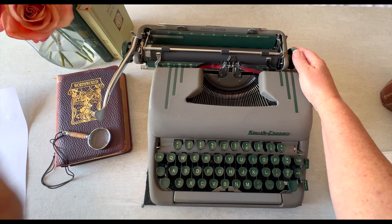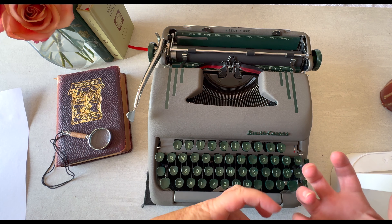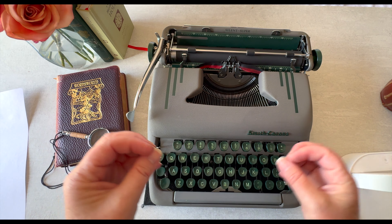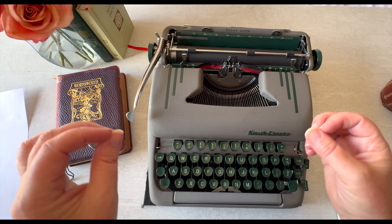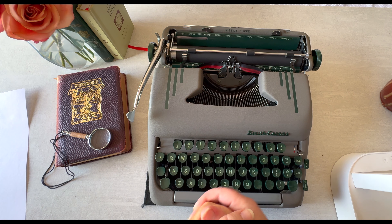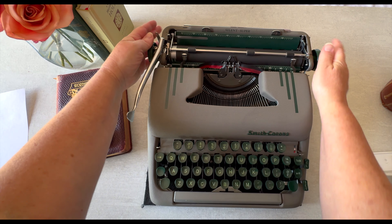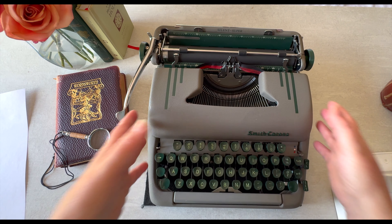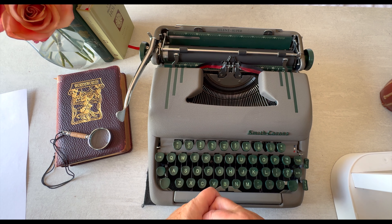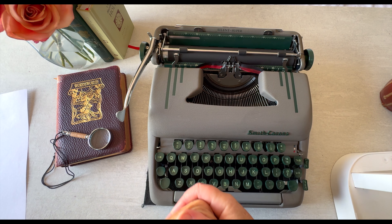This is a Silent Super, and it's supposed to be a little bit quieter than a regular standard or sterling typewriter — the sound is supposed to be dampened. I think I do have a video comparing a couple of typewriters so you can hear the difference, and I'll try to remember to link that as a suggested video. Today I'm just going to do a quick tutorial. Silent Supers are pretty common — if your family has a typewriter, there's a good chance it's a Smith Corona or a Royal.